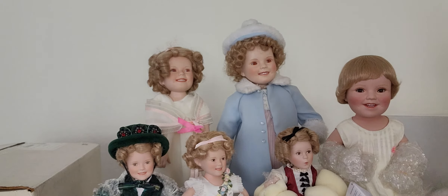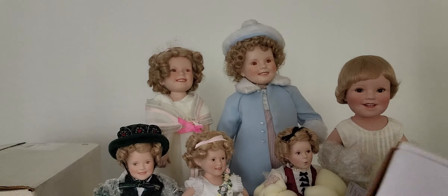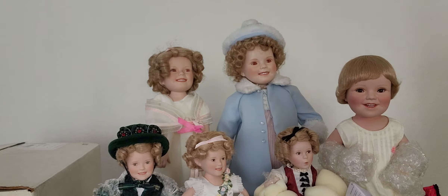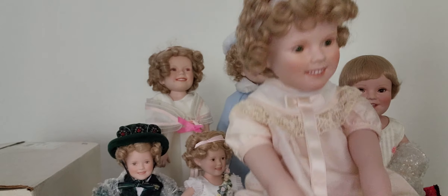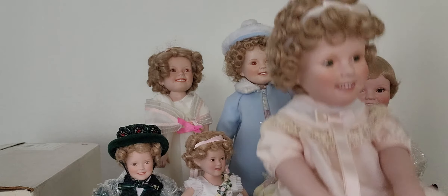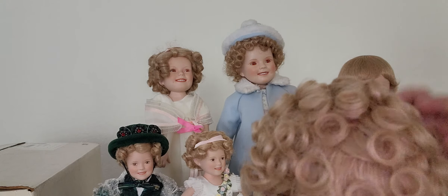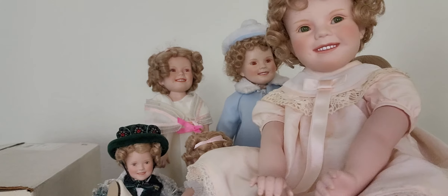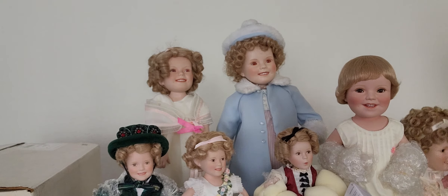The next one is 'Little Miss Shirley.' Let's remove her from her box. Here she is — she is also smiling, and this one is different: she is not standing, she is sitting. She still has curls although her curls are done differently. She is also porcelain with a cloth body — she's so adorable.